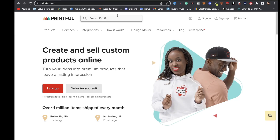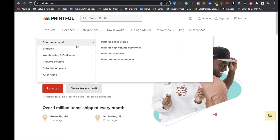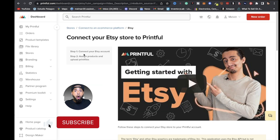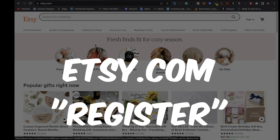The first step on how to start an Etsy print-on-demand business is choosing a print-on-demand provider. For this tutorial I'm going to choose Printful. You can go over to Printful.com and create a Printful account — just click where it says sign up. After you sign up you will have access to your Printful dashboard.